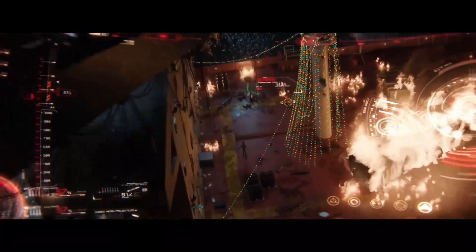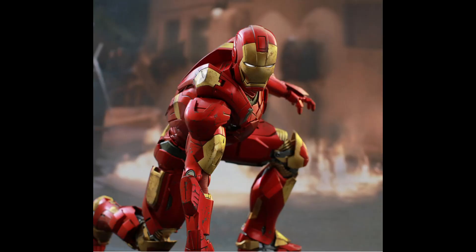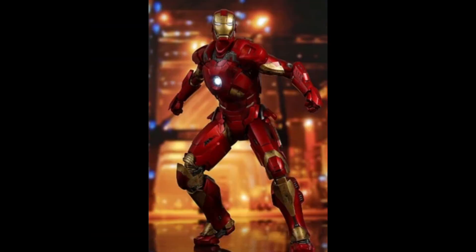The Mark 9 can fly long distances with little to no power loss. The suit's footwork and leg supports are fitted with extra plates, giving it tactical advantage and strength through flight.